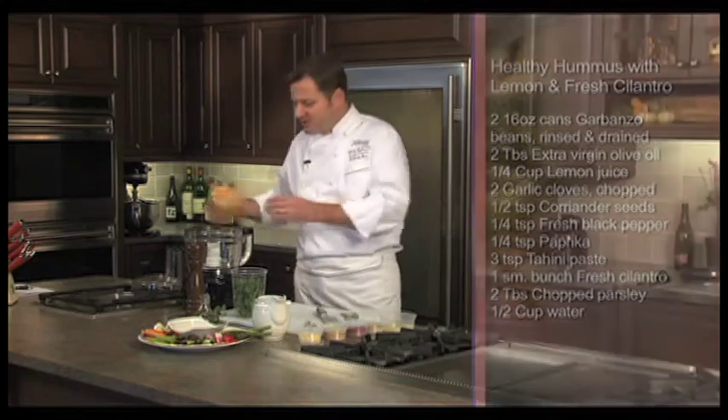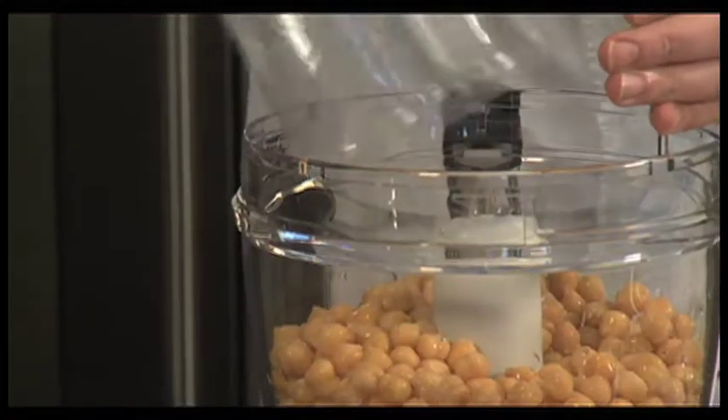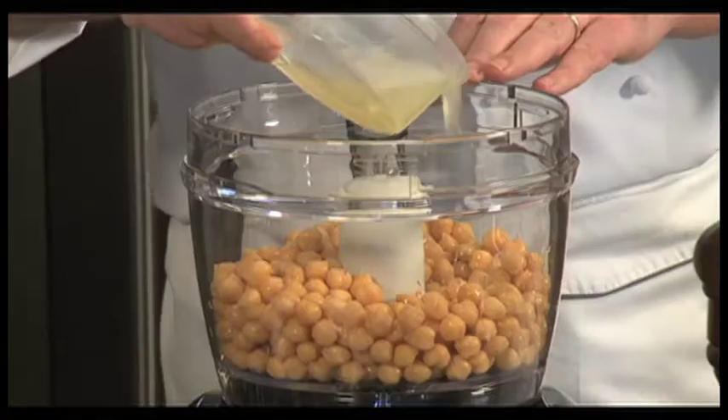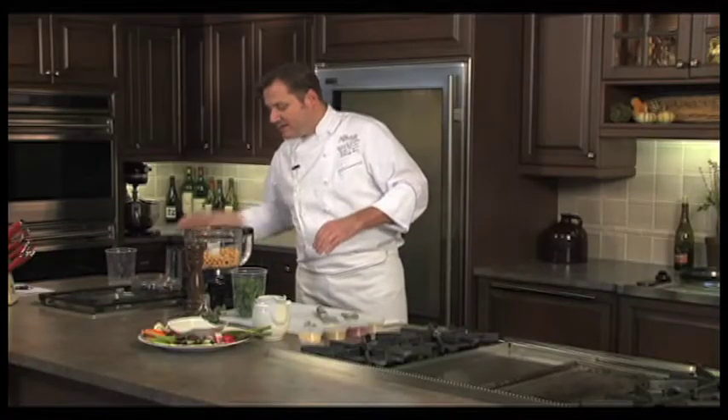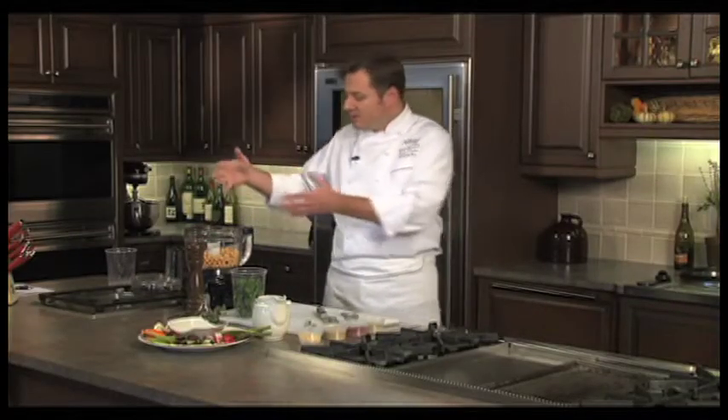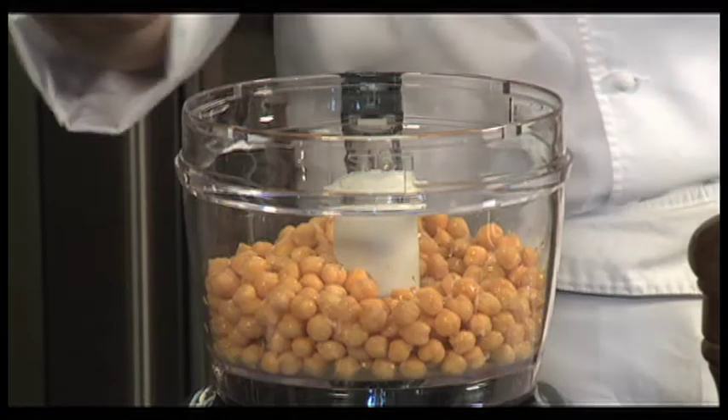We're going to put the chickpeas into our blender. I've got some lemon juice here, and it's important that at the beginning of this process you add some liquid, because the blades are going to quickly turn these garbanzo beans into a puree. If you don't have liquid in there, it's going to turn into a dry pulp.